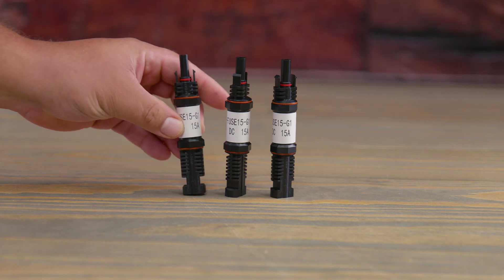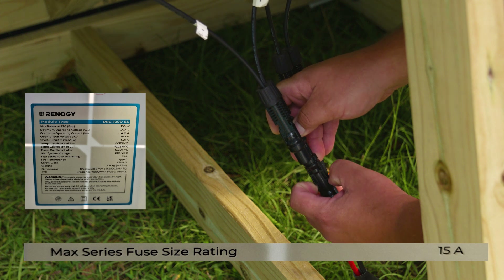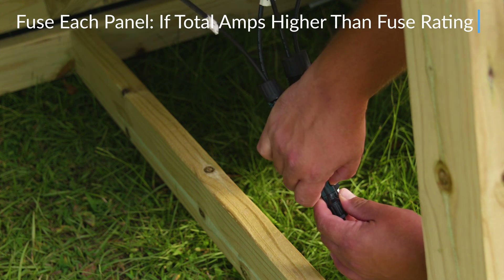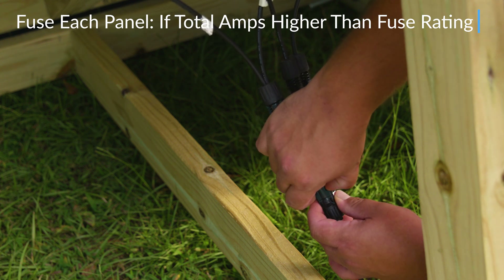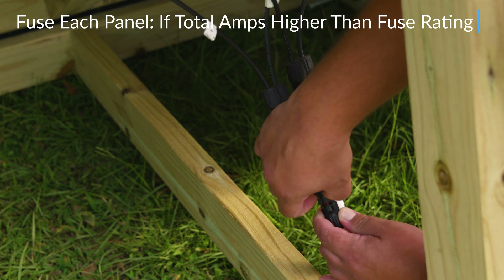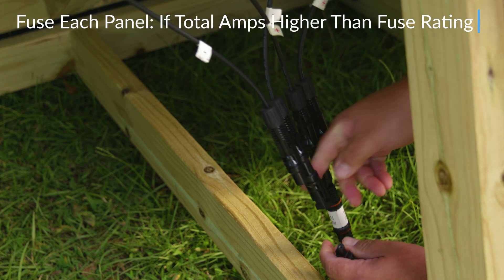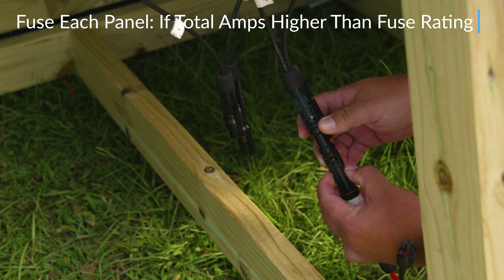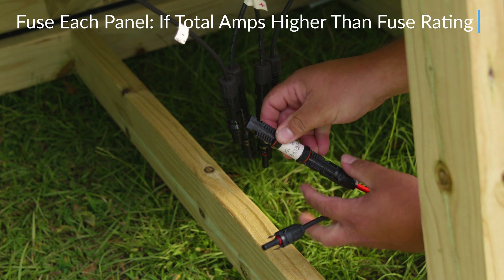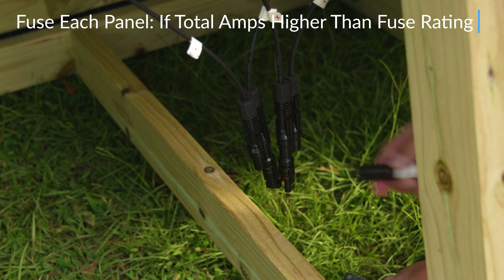Next, because we have four panels we're going to need four inline fuses — in this case 15 amps. To know the fuse size your connection needs, look at the sticker on the back of the solar panel where it says 'max series fuse size rating' — in our case it says 15 amps. We're getting an additional three because we already had one 15-amp fuse from the previous parallel connection. The reason for four fuses is to protect each panel: once you add all the amps on your parallel connection and it exceeds the max series fuse rating for an individual panel, you want to fuse each panel. On a clear sunny day you don't want 20.84 amps going to one panel.